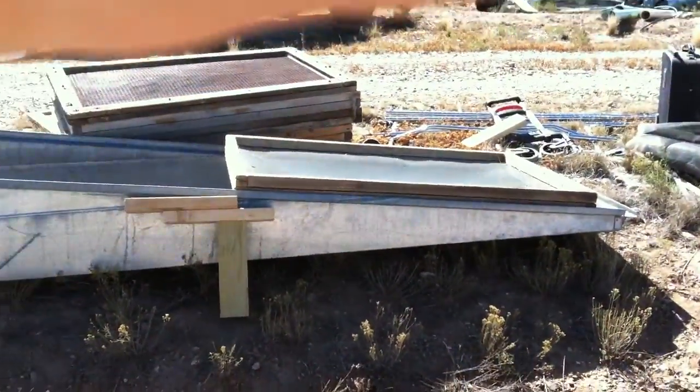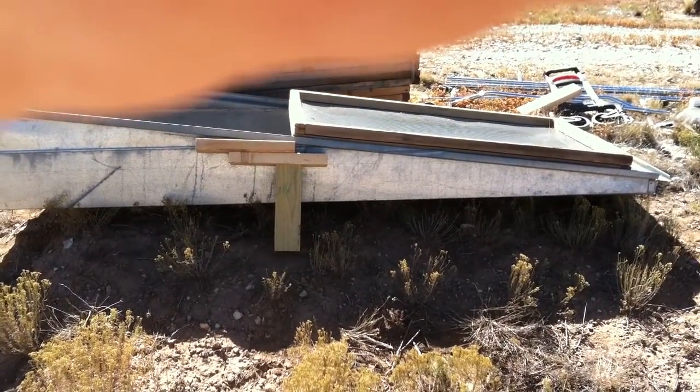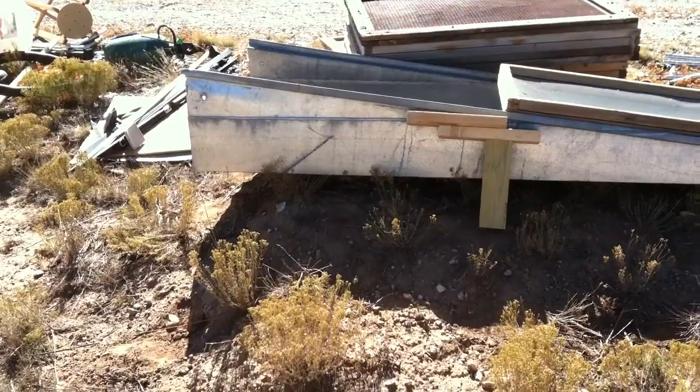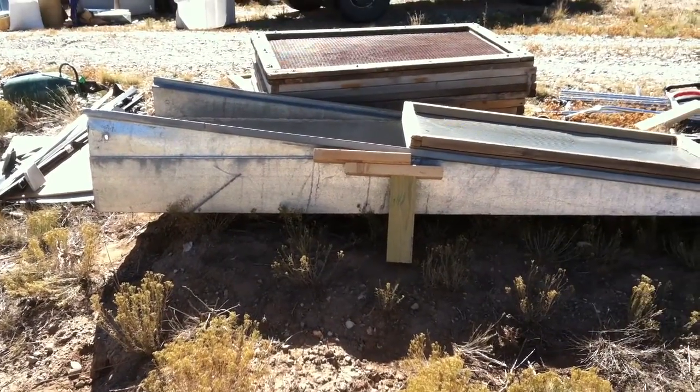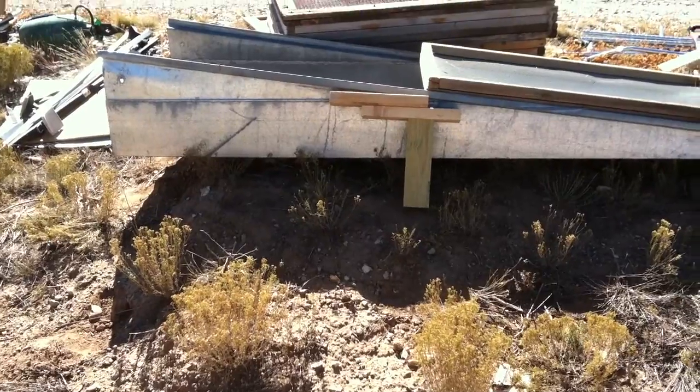You can see it's a slanted arrangement. So when the thing is up level, the stuff will just kind of gravity feed down the trough as you move it and shake it along. It's looking for a home — if you have a need for something like this, I'll give you a good deal.